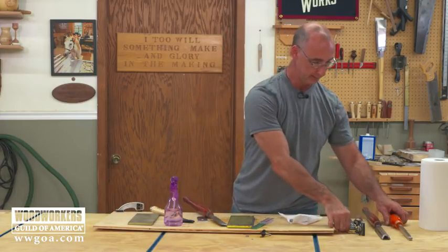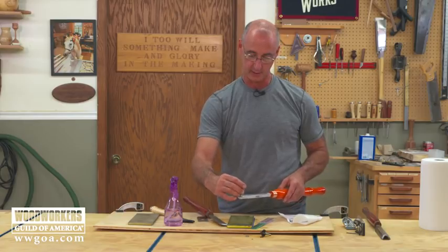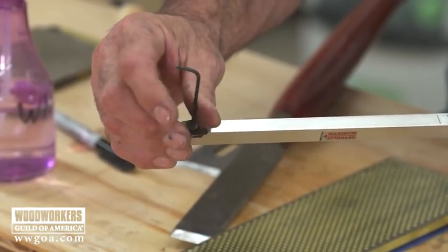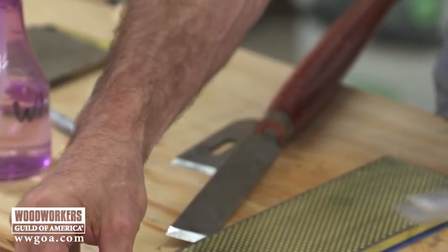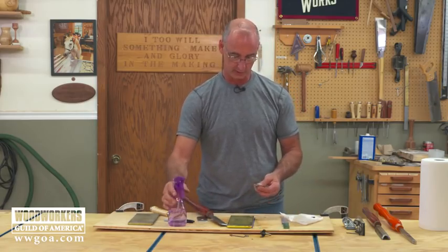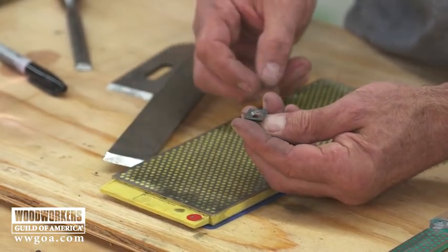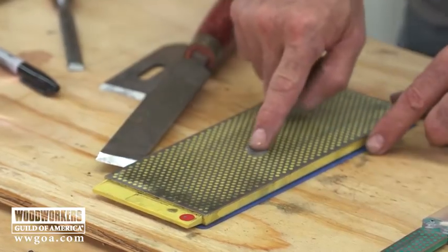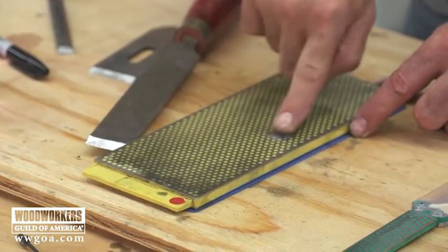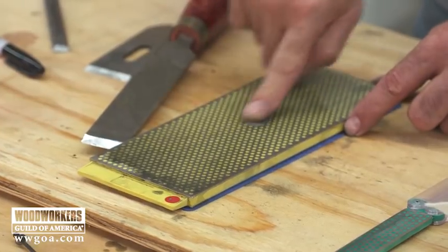Carbide lathe chisels have really come along. We know that diamond will sharpen carbide, so think about this the same way we did the router bit: wet the stone, don't try to sharpen the bevel — just work on the flat. This is a way that we can refresh that cutting edge so that we're back to great quality cuts.